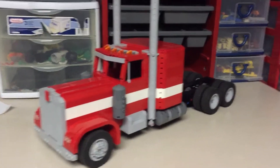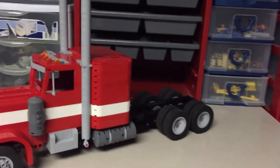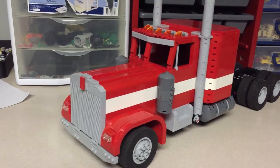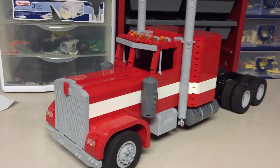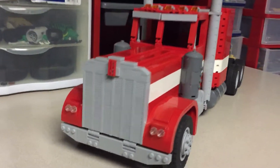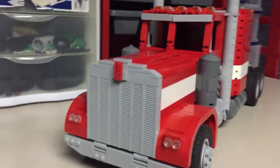Hello everyone, this is my latest build — it is a Kenworth W900A. I just finished building it yesterday, and I have been working on it for about a couple of months now.